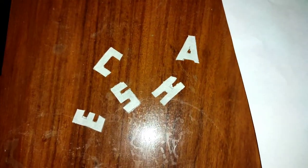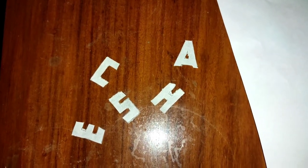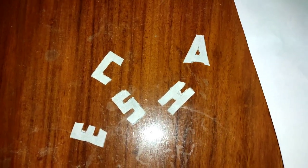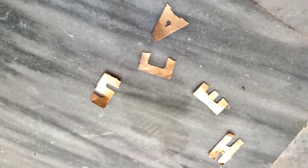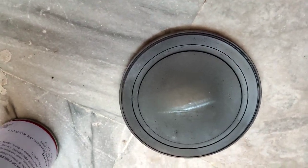I have cut the letters like this and now I will paste them. First, I will paint on them — whatever color you choose. I have also spray painted these letters using this spray paint, and now I will paste them on this.